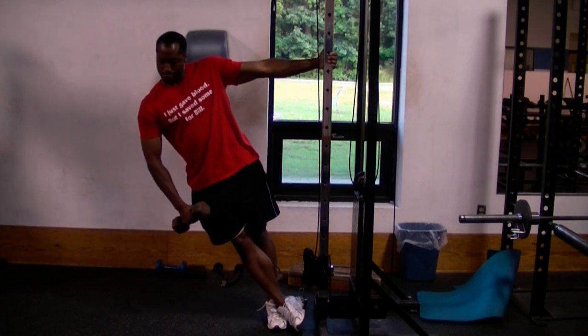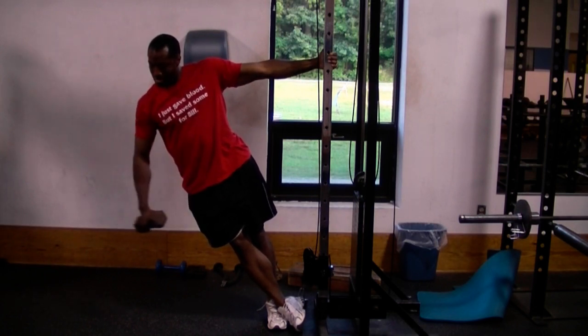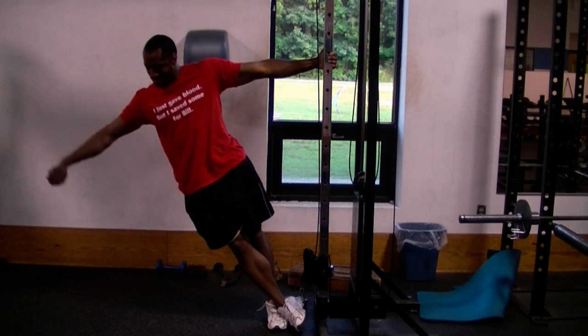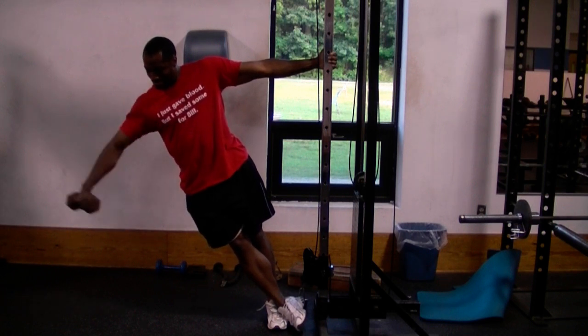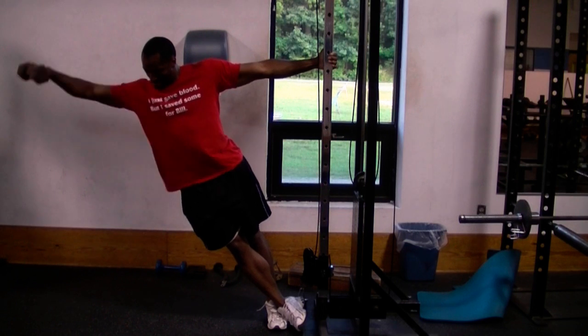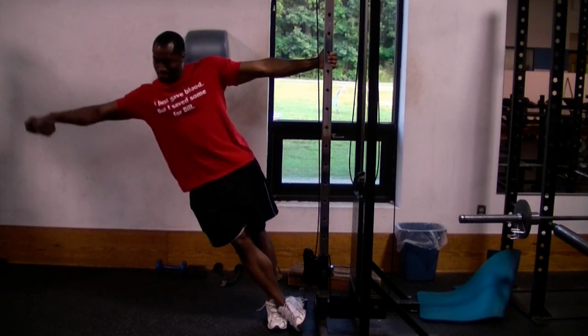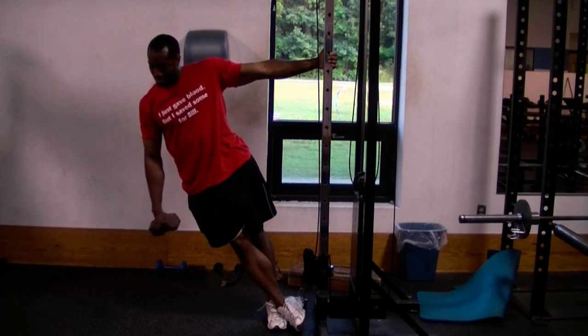When you're doing this exercise, as you raise your dumbbells up, you want to have a slight bend in your elbow joint, like I have, to reduce stress in your joints and to also allow you to use more weight. Since this is an isolation exercise, you're going to be using lighter weights and lots of reps or repetitions to really build up your lateral delts or side shoulders.